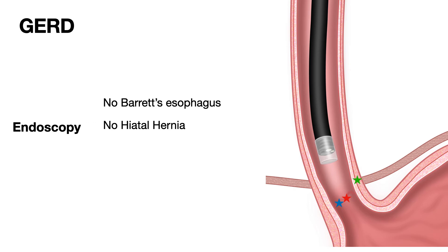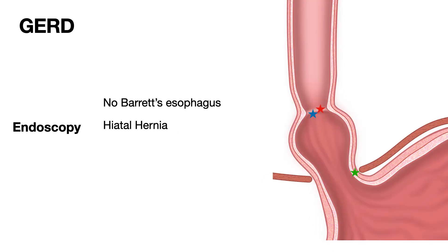This is what we see in the majority of patients with acid reflux: no Barrett's and no hiatal hernia. In some patients, you may see a hiatal hernia but no Barrett's esophagus. In that case, the squamous columnar junction and the gastroesophageal junction are at the same place — confirming no Barrett's esophagus — but the diaphragmatic hiatus is at a lower level, indicating a hiatal hernia.